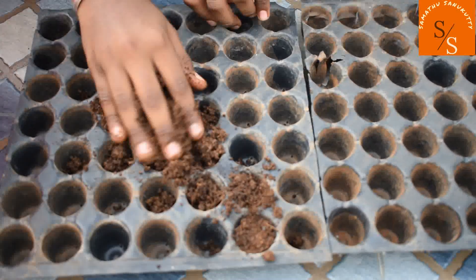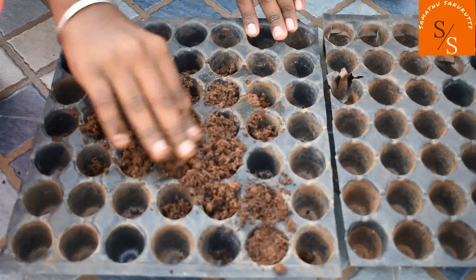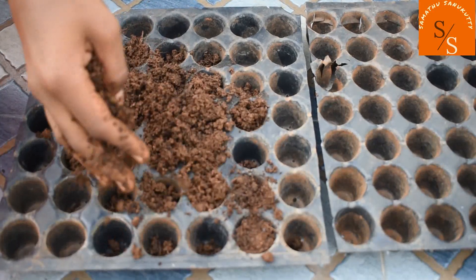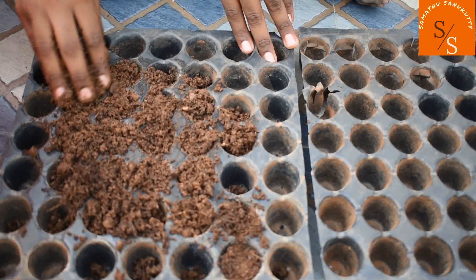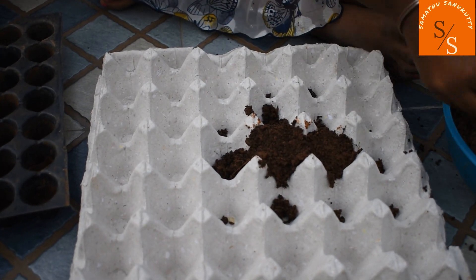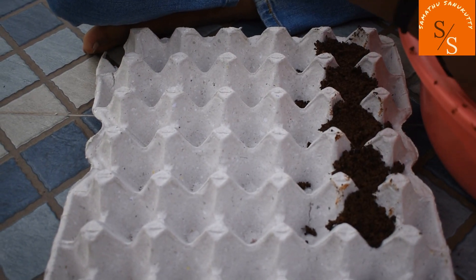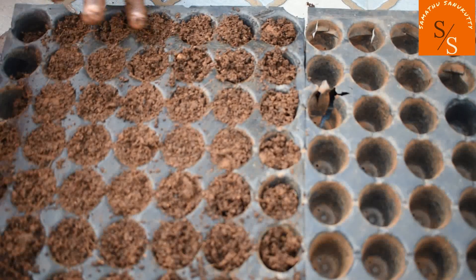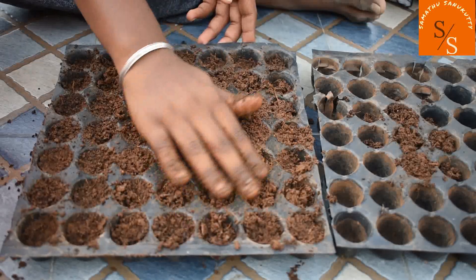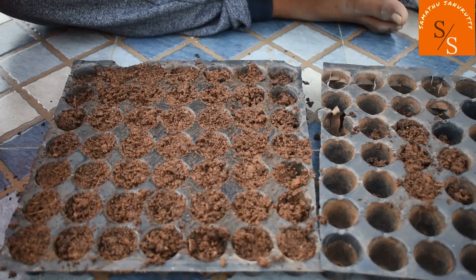We will fill it all the way to the top, pressing it all the way down. I am going to fill it with water — a cup of water.